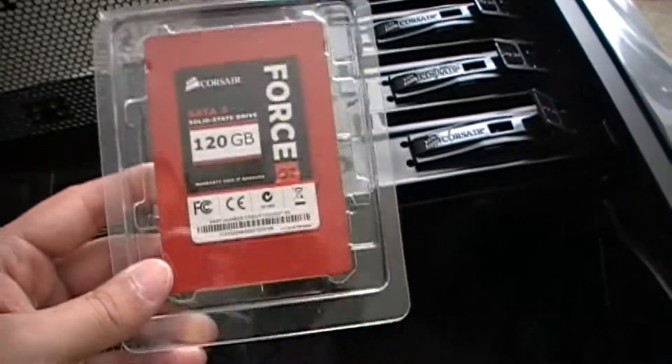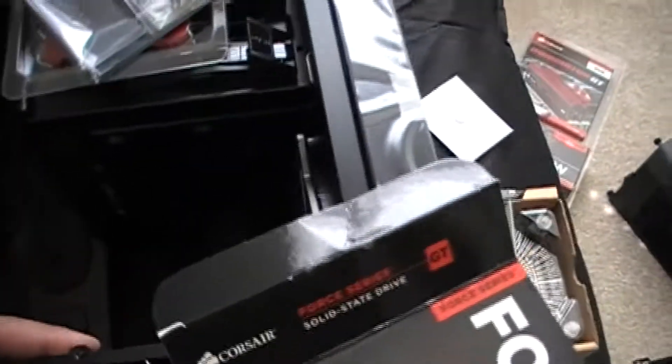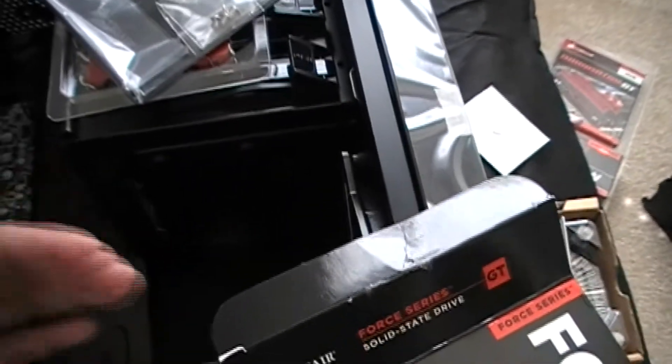And here it is — the Corsair SSD. The package is very simple, simple box, and here's a bracket. So I removed the other bracket for the hard drive right there. I'm just going to leave it with one — one looks fine.